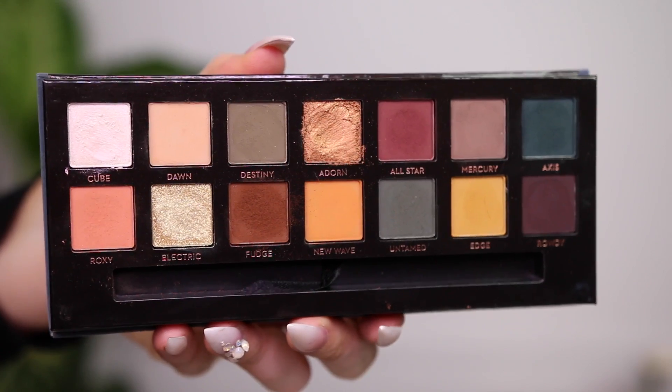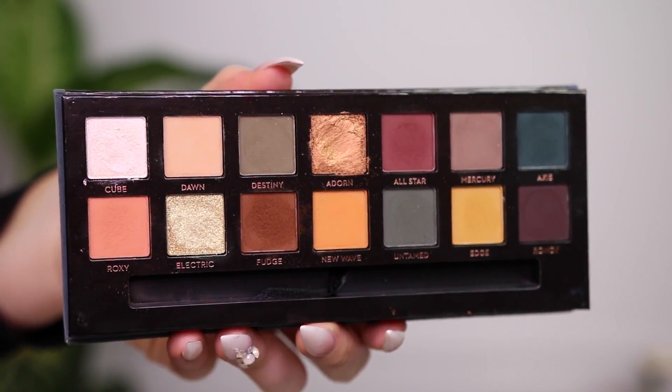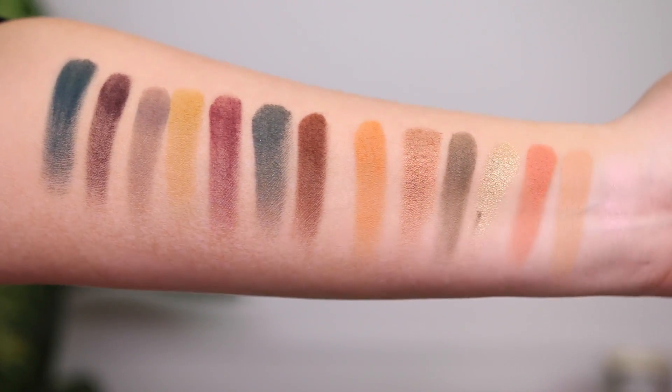Before I jump into the tutorial, I'm going to swatch all the shades on my arm so you can see how much pigment they have and how they swatch on skin. Now that we've gone over the swatches, I'm going to jump into the demo and tutorial so you can see how it applies on my eyes. I'll do a voiceover to tell you my thoughts as we go, because some shades perform differently than others.